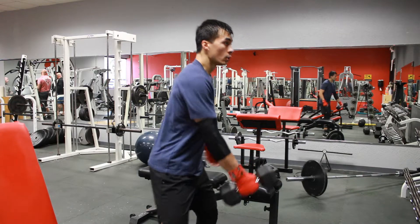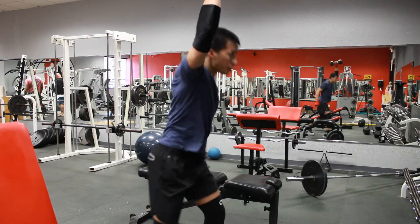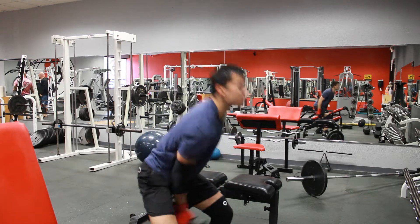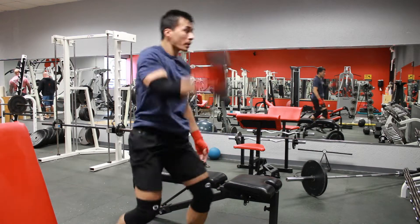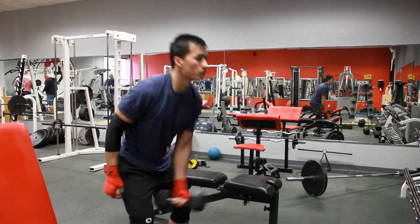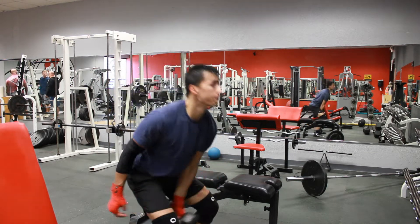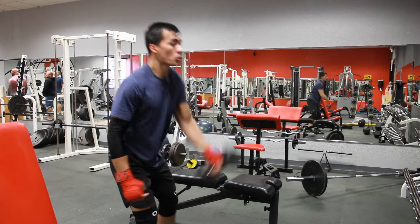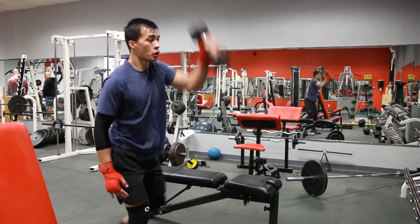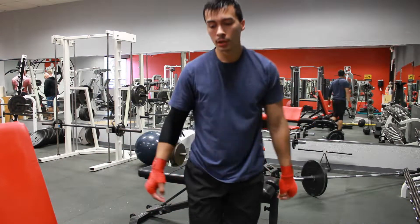This exercise is kind of like a dumbbell clean with a single hand. I'm stomping my feet and spreading them apart in a staggered stance similar to a boxing stance — pushing forward with the left foot and backward with the right foot. I'm using my hips to pop the weight up, pulling the weight up with my arm, and locking out the arm at the top.